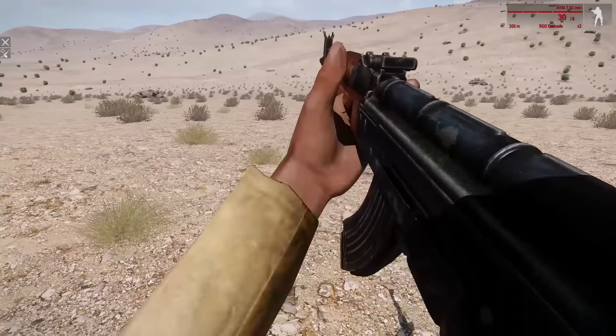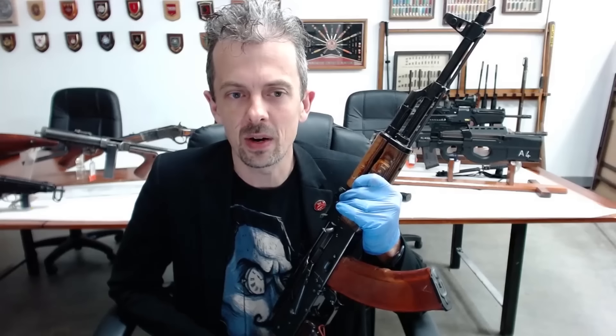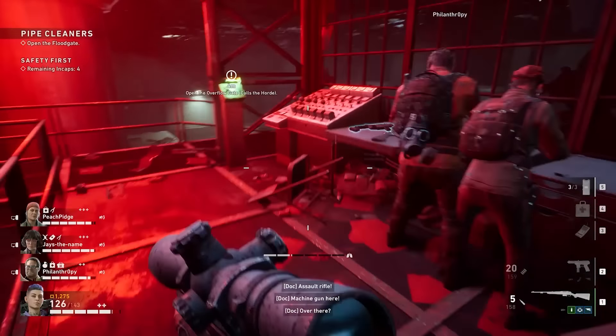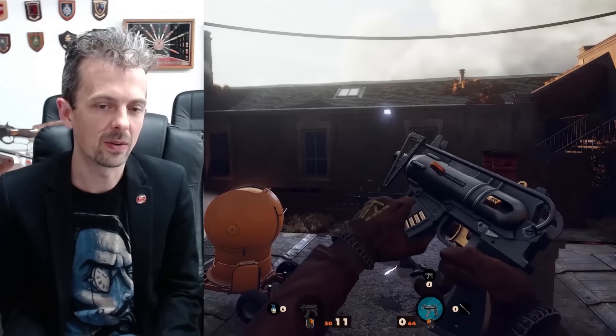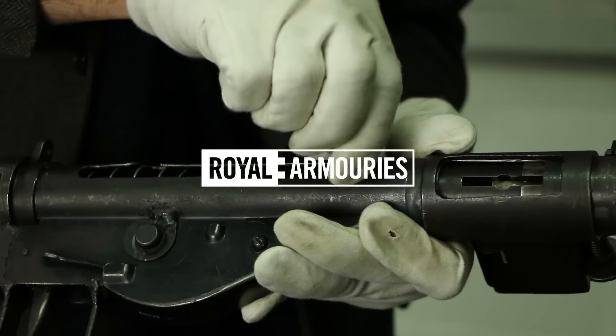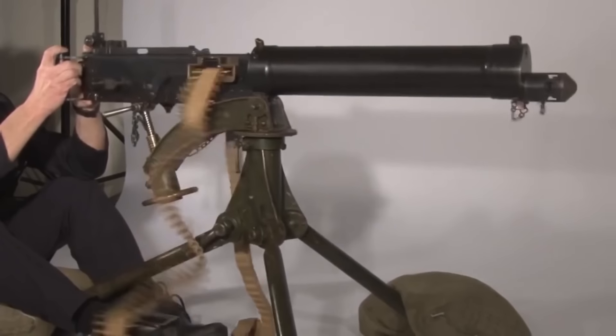This is probably the most detailed in-game model of an AKM I have ever seen. If there are any other games, guns and mechanics that you guys want to see Jonathan break down, let us know in the comments section below. Be sure to subscribe for more videos like this one, and if you'd like to help out the Royal Armouries Museum and continue to support Jonathan's work, check out the links in the description of this video. Right, over to Jonathan.